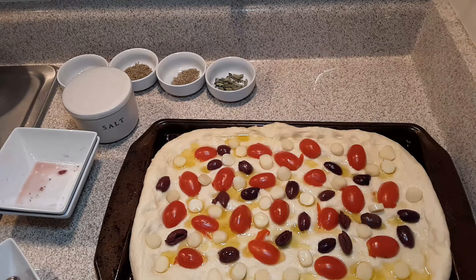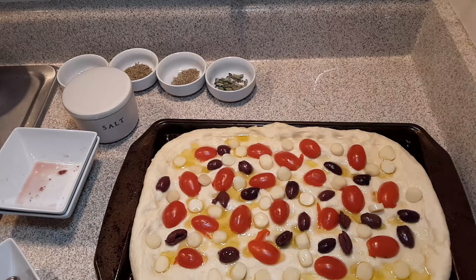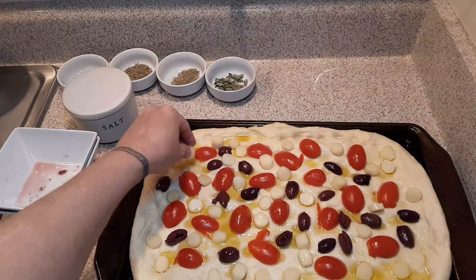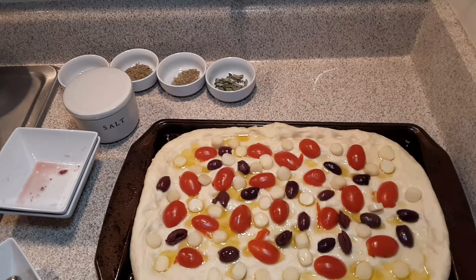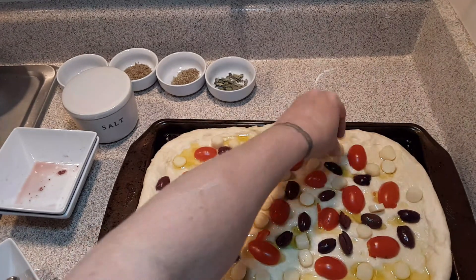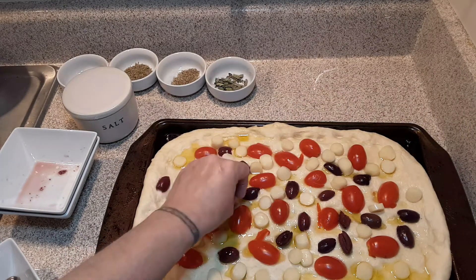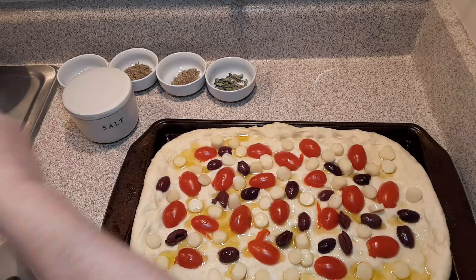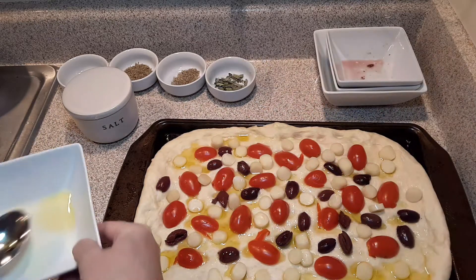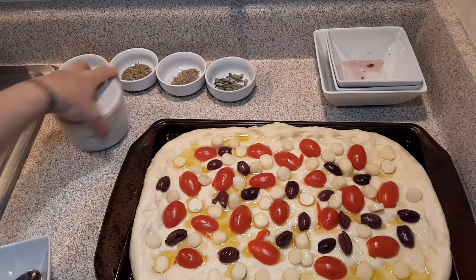You're going to preheat your oven to 400 degrees Fahrenheit. This cheese is going to go all through the bread because when you bake it and cut it, it's really cheesy and just adds this wonderful, decadent flavor to the focaccia bread. It just really warms it up and I really like the cheese added to it.